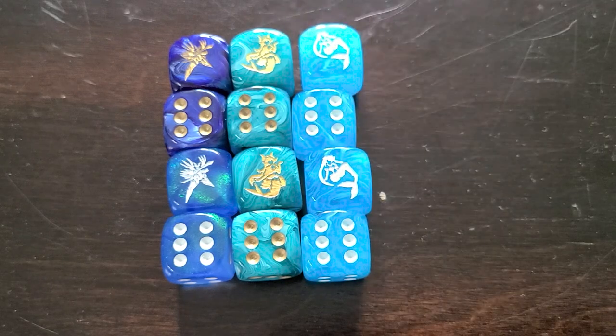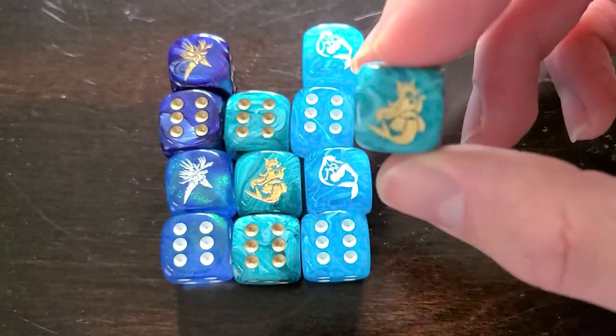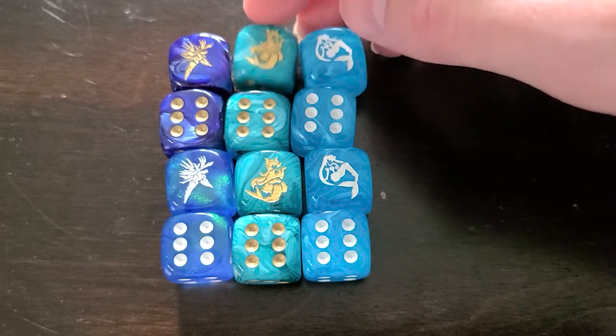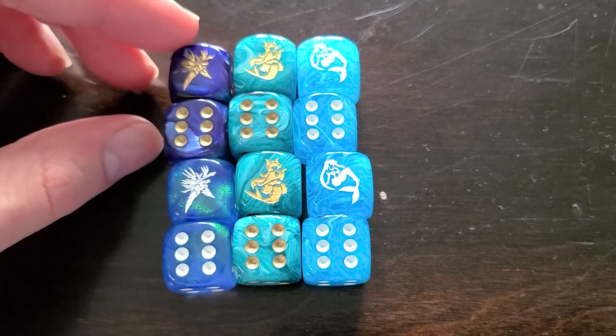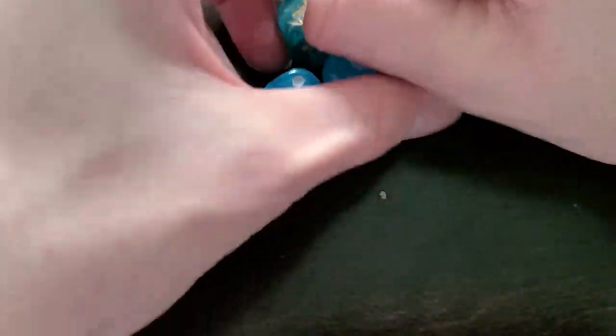I'm somebody who plays a lot of Dungeons and Dragons, and if you know anything about people who play D&D, we are basically just goblins for dice and crows attracted to shiny things. Whenever I'm casting Fireball, these are absolutely the dice that I'm going to be using. I don't play Bermuda Triangle, but the engravings in these dice are super nice, especially with the gold tint for these two, and just the color scheme on all of these is really nice. The gold pairs super nicely with this cobalt blue, and the whites really go well with the two different sky blues. These are just some really, really good quality dice.